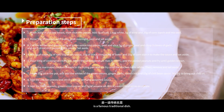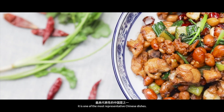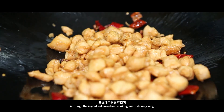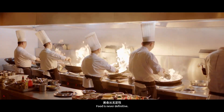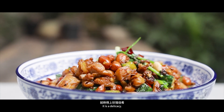Kung Pao Chicken is a famous traditional dish. In the eyes of many foreigners, it is one of the most representative Chinese dishes. Although the ingredients used and cooking methods may vary, there are variations in taste — what matters is the deliciousness. Food is never definitive. If it satisfies your palate and needs, it is a delicacy.